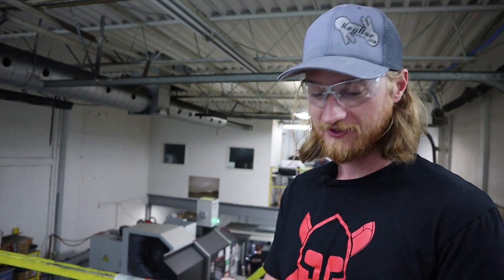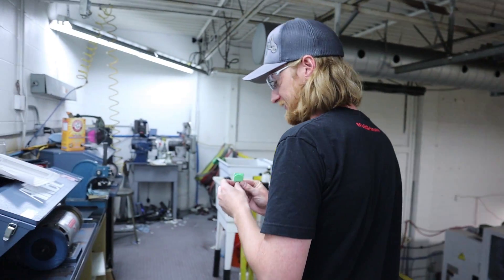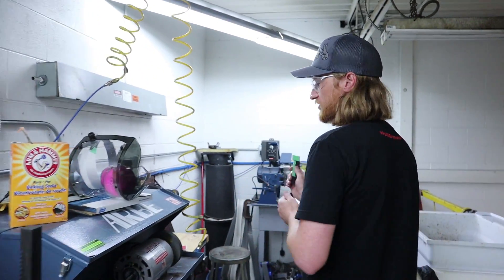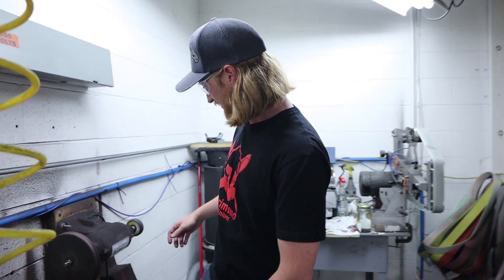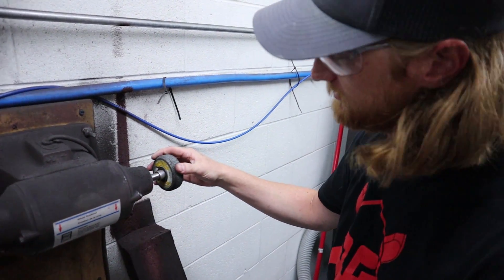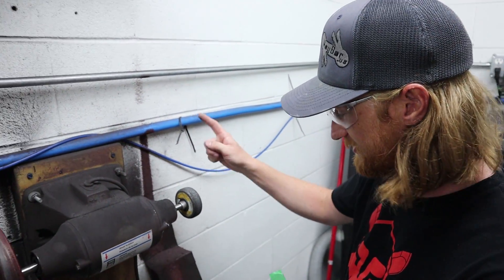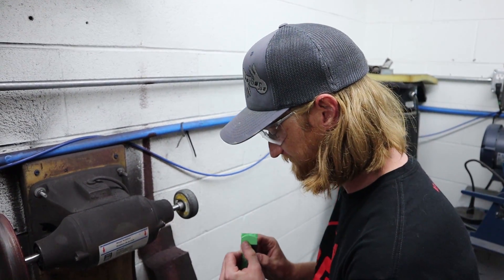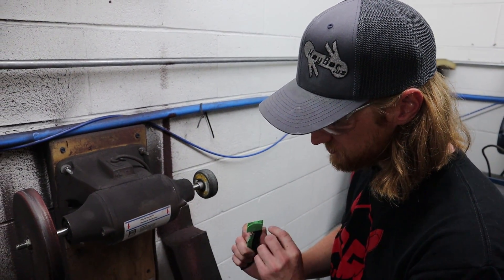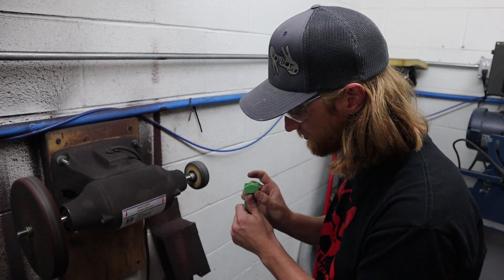After you've done the carbidizing, it leaves the surface pretty rough with a lot of highs and lows. What we're going to do now is Scotch-Brite it using these handy 3M Scotch-Brite wheels — they're usually about this big, and we love these things and use them a lot, as you can tell by the worn stripe. We just want to smooth everything out a little bit without taking away too much of the carbide.